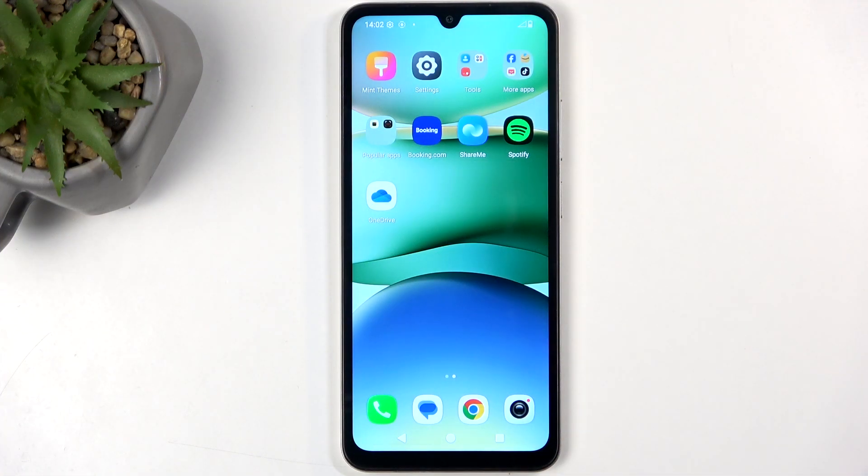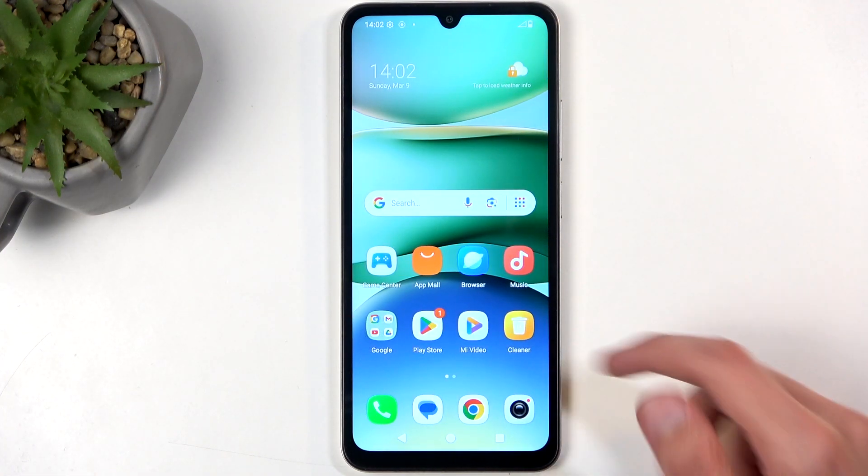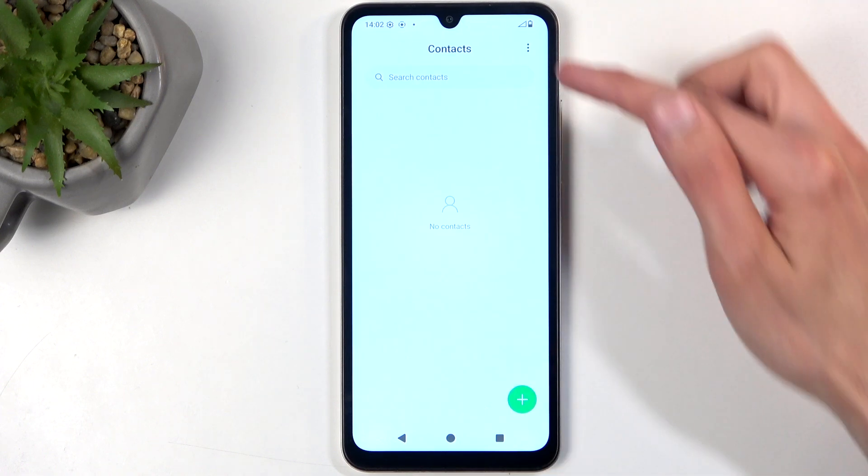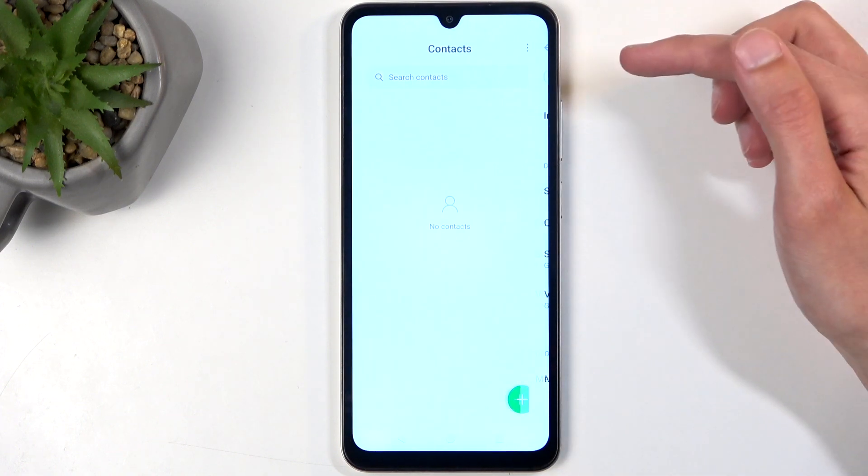To get started, you want to open up your standalone contacts application, like this one right over here. Next, click on the three dots and select Settings.